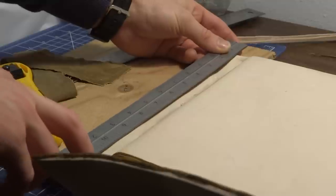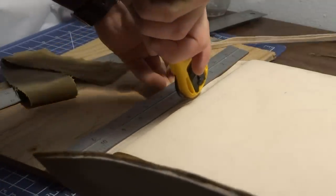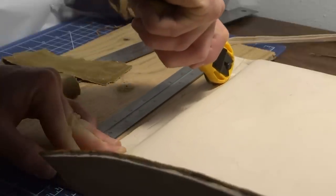Next, I trimmed the sides flush. Cutting through two layers of leather plus glue took a few passes, and I ended up finishing the cut with a razor blade.